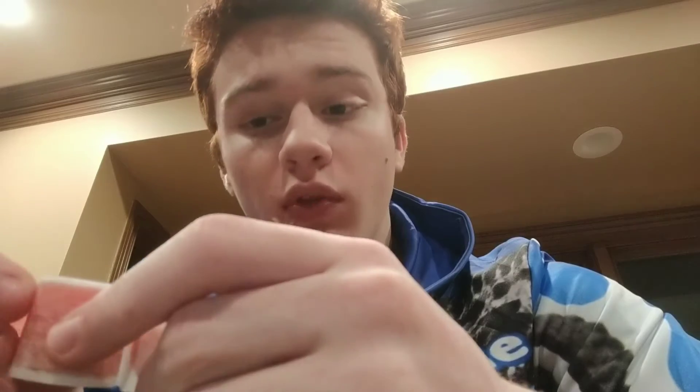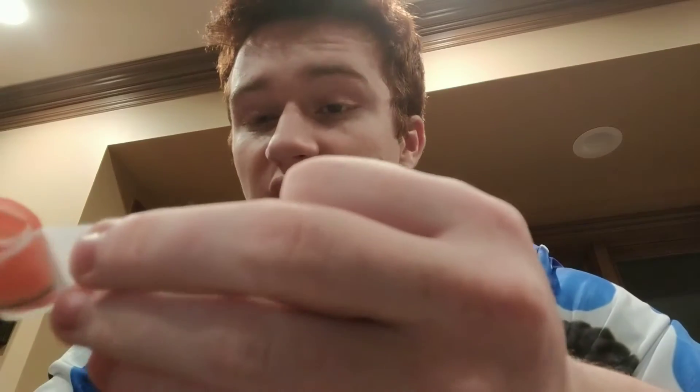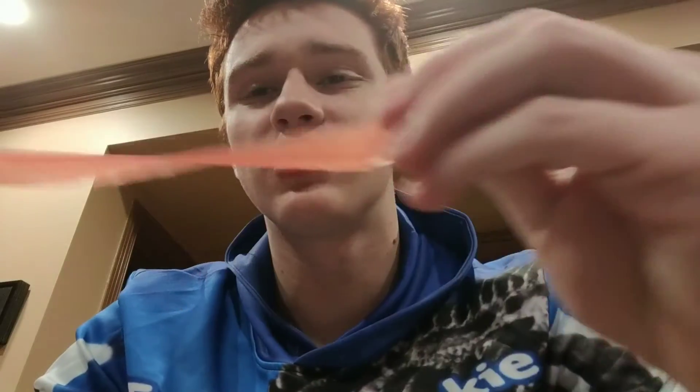And I have a fruit by the foot — sorry guys, I always get them confused. If you remember a while back, I actually made a fruit roll-up versus Gushers video. And I think fruit by the foot would take the crown over both of those guys, because it's just so much fun to unwrap and to eat.